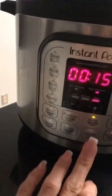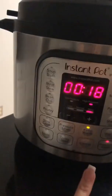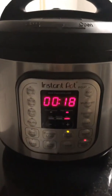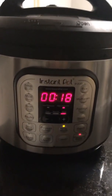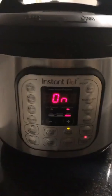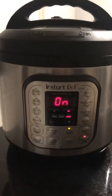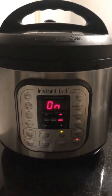Make sure this thing is on sealing, not on venting. Now all you're gonna do is go to pressure cook. Let's do 18 minutes — I'm a little scared because I have the squash and cilantro in there and those cook really quickly. So we're going to make it an experiment; if it comes out too squishy, next time I'll just throw those in a minute or two before the end. I'll show you what it looks like when it comes out.